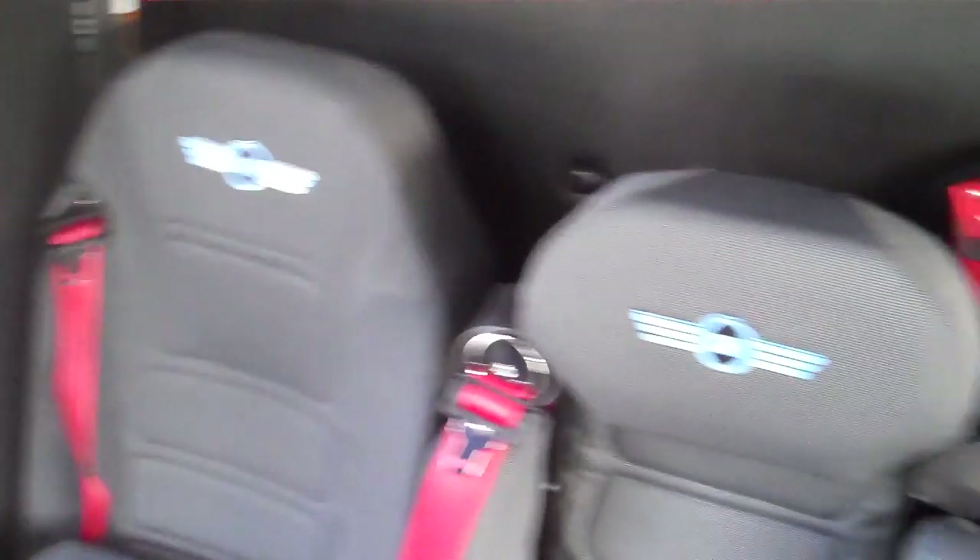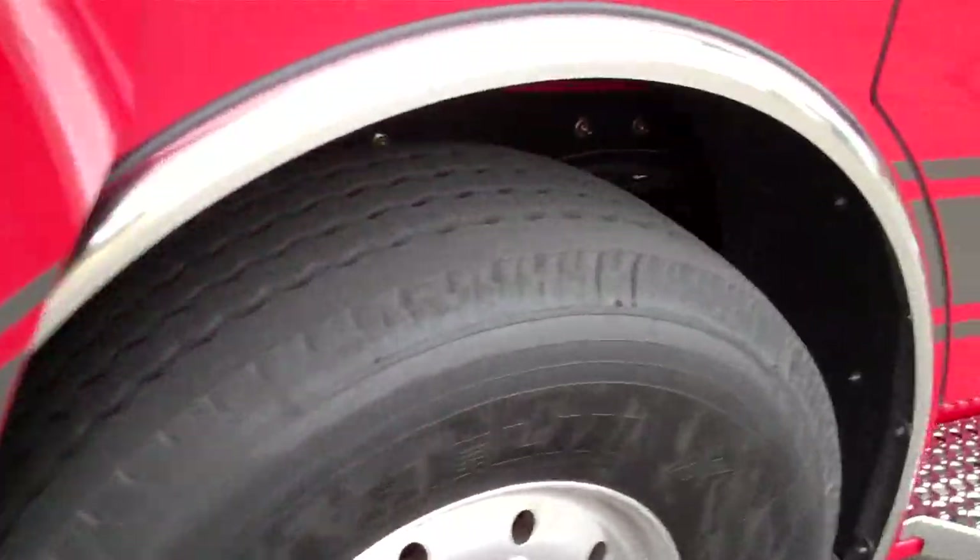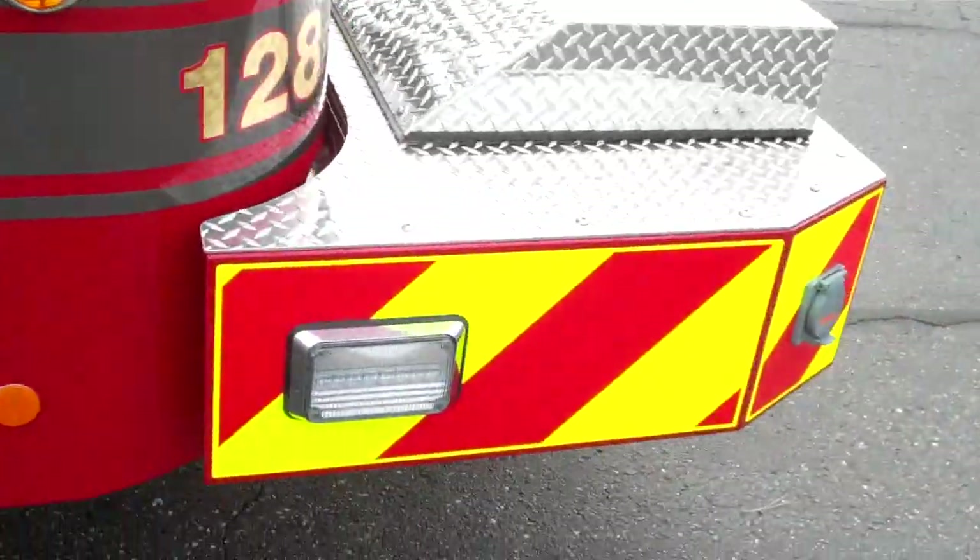On the back, same kind of setup. You've got seating for four people — two of them are SCBA seats. These doors lock. Got kind of a rhino lighting interior.